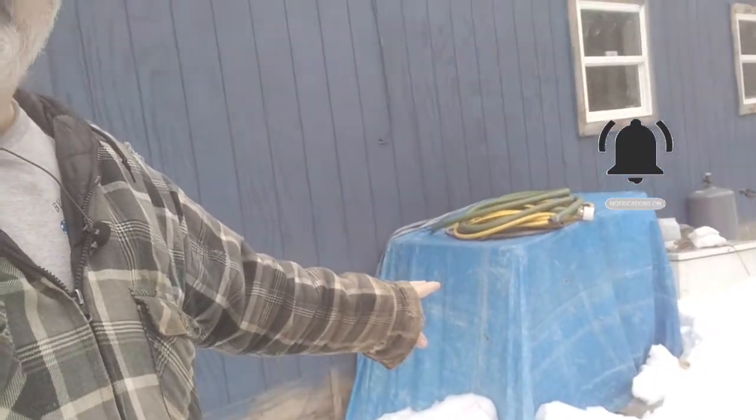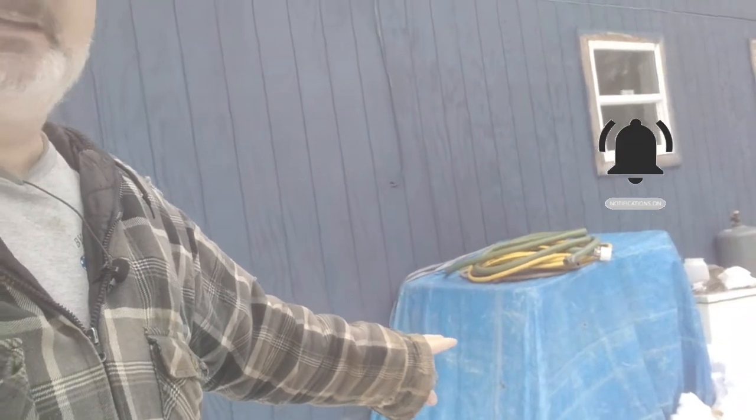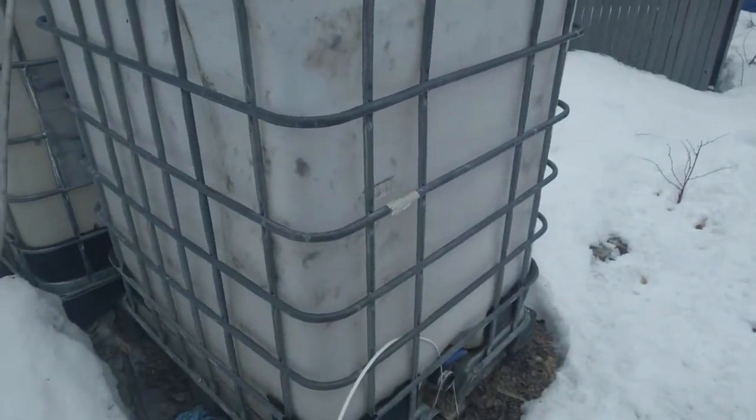Here is one of our 300-gallon totes that we use in the summer. I've got one back behind me that I use if I really have to transfer or transport water. I've got several people — my brother, my mother — that allow me to bring water in, because in the dog days of summer last year, our water ran out.